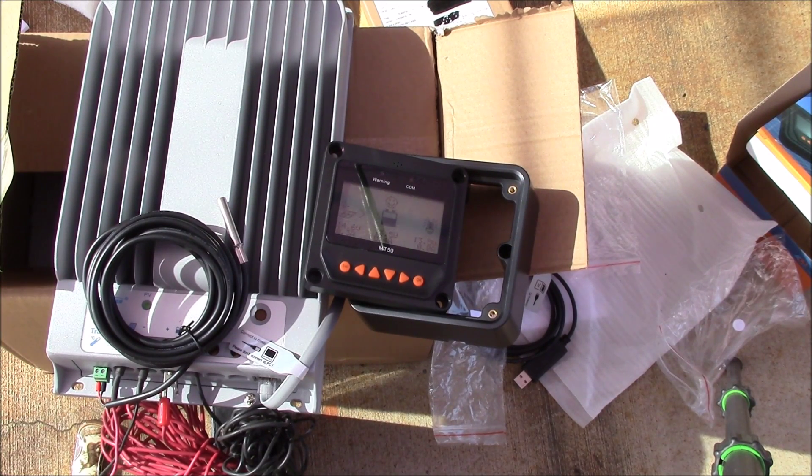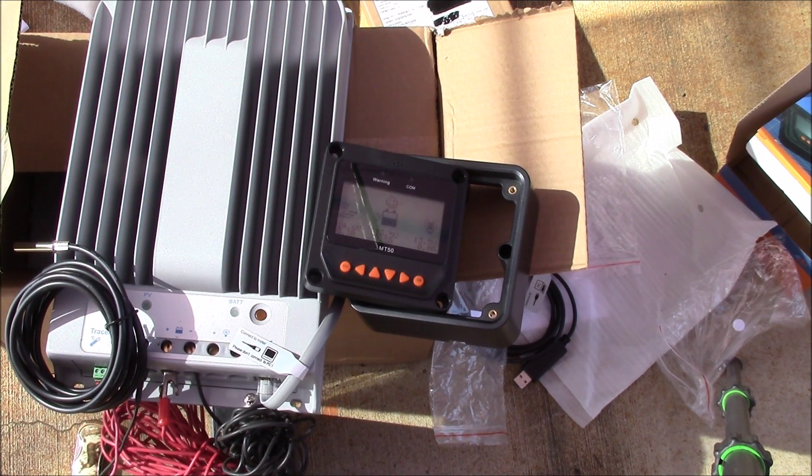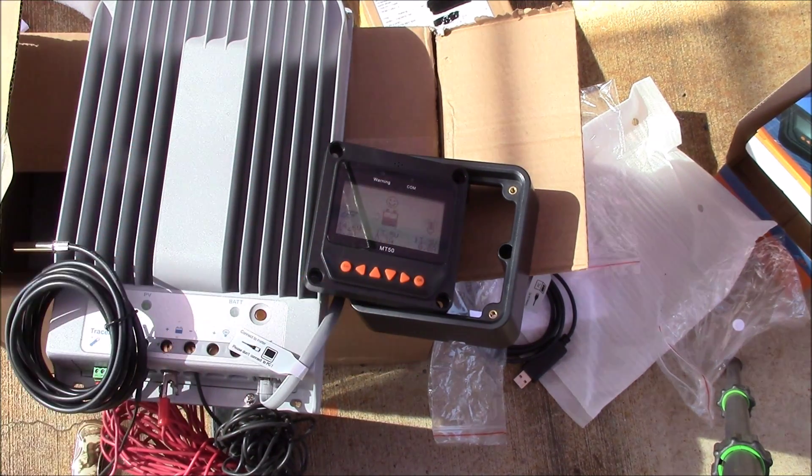This controller came from AliExpress — I'll put a link in the video description. It was quite reasonable, about $233 with the meter, but not the temperature probe. I ordered the temperature probe and communications cable off Amazon. I went with the newer model because it has a little better cooling, and in addition to flooded, sealed, and gel battery options, it also has a custom battery setting where you can put in your own bulk charge, float charge, and equalized charge voltages — so it gives you a little more flexibility.